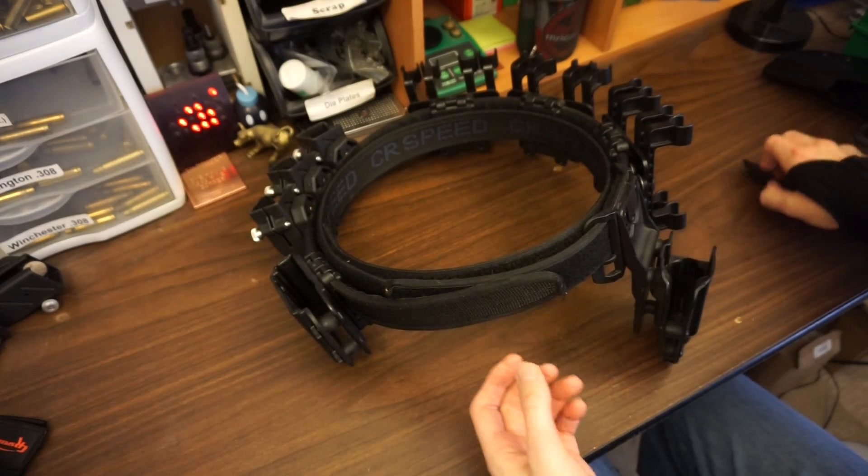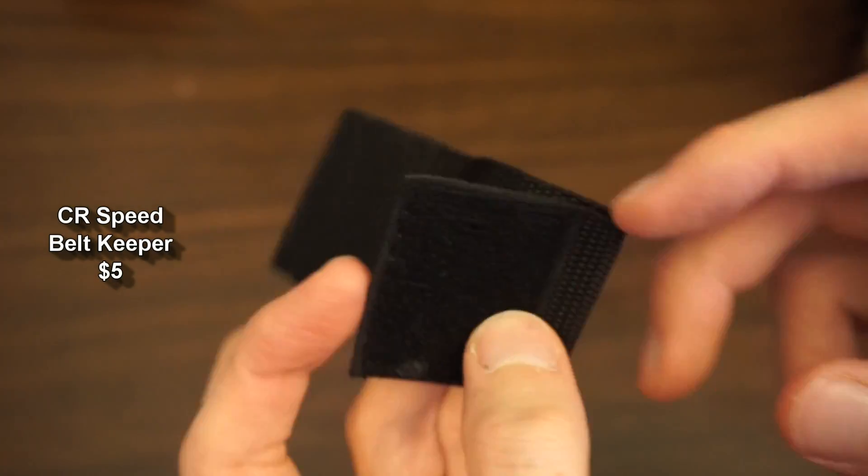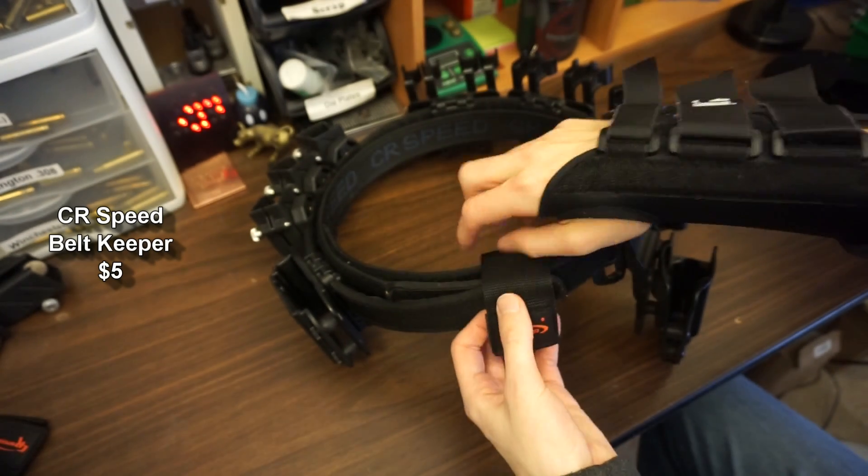You also use these little things called belt keepers to secure it so it doesn't come off when you're running around or going over obstacles.